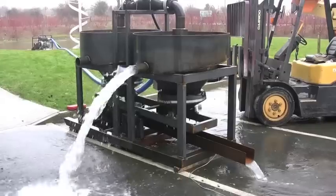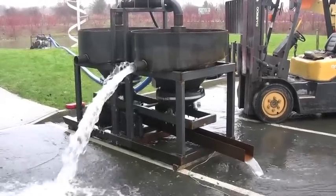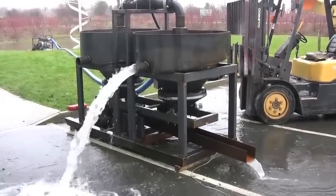This unit is going to Sierra Leone. It processes roughly 15 to 20 tons per hour.